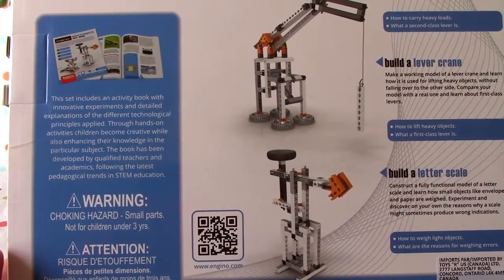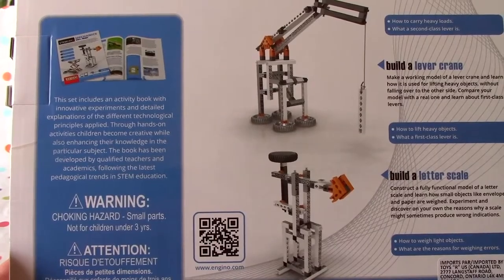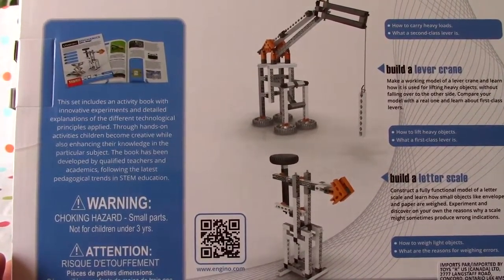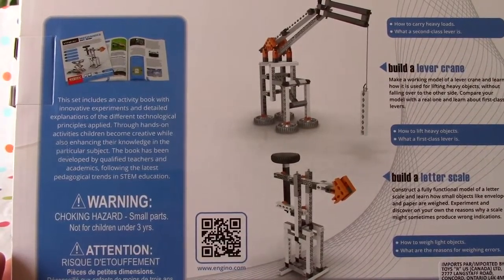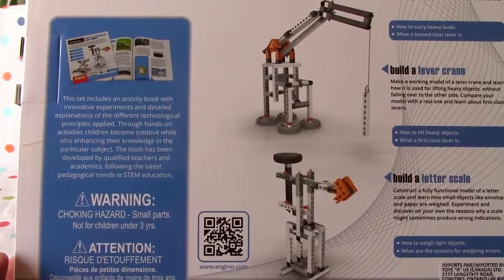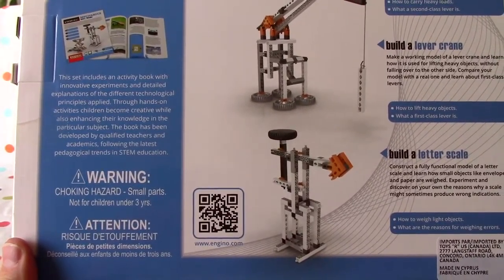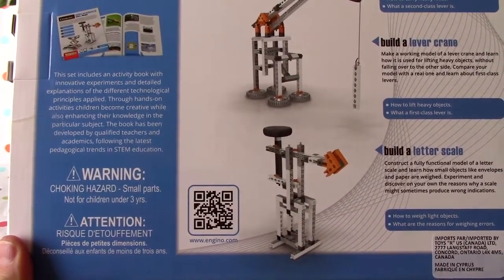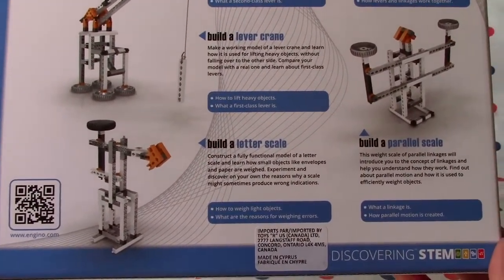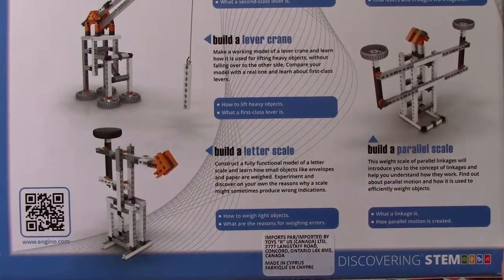This set includes an activity book with innovative experiments and detailed explanations of different technological principles. Through hands-on activities, children become creative while enhancing their knowledge. The book has been developed by qualified teachers and academics following the latest pedagogical trends in STEM education. Pedagogical means relating to education — a specific plan or approach to the way we are educated; sort of the science of education.